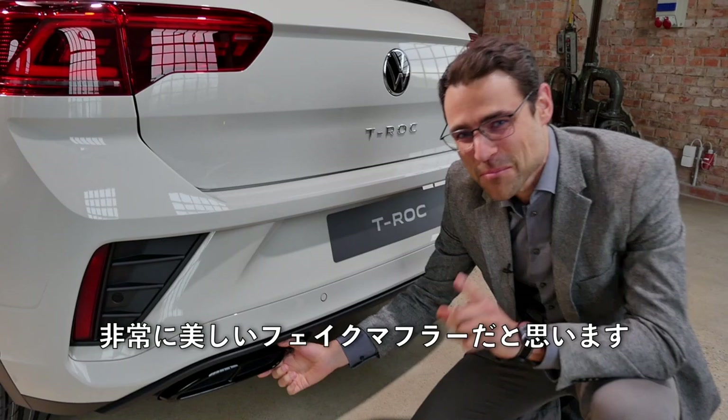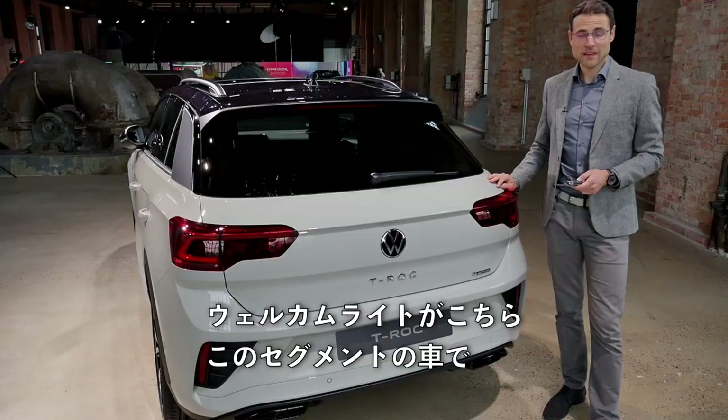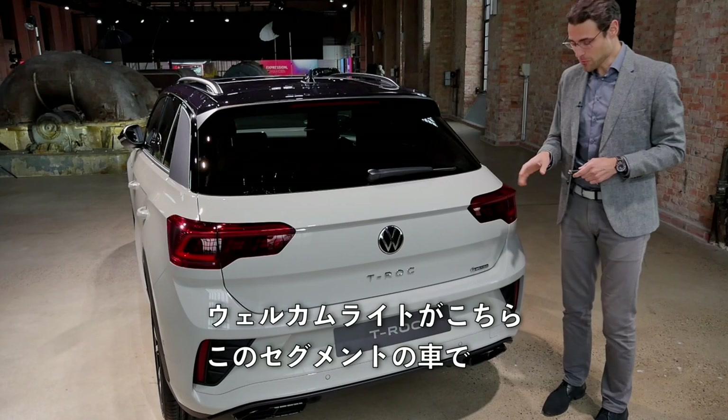You also have a welcome light show here — for a car in this segment, that's quite unusual to already have. A nice feature.